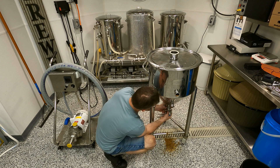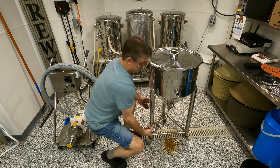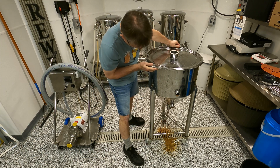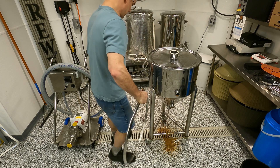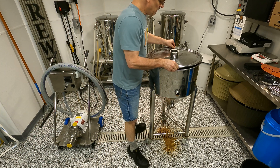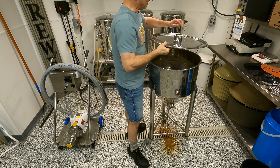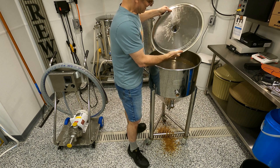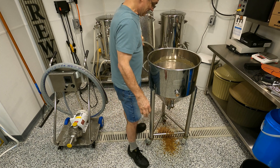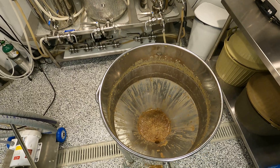Smells fantastic, by the way — for real it does. But it looks disgusting. Actually it's not as terrible as I thought, but it still looks like somebody put an M80 in a diaper and just let it loose in here. Take a peek, I'll show you. Mmm, yummy.